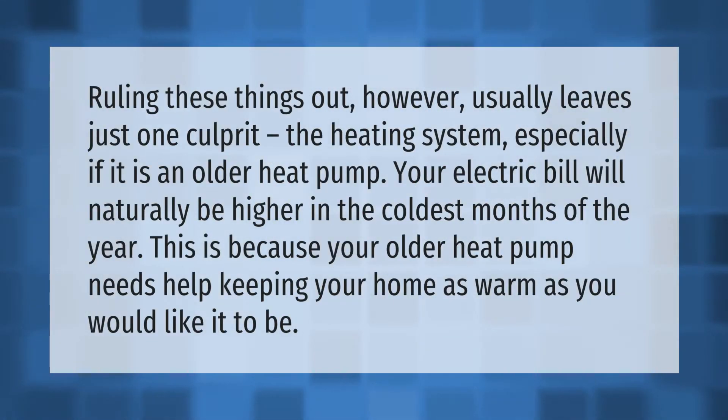Ruling these things out usually leaves just one culprit: the heating system, especially if it is an older heat pump. Your electric bill will naturally be higher in the coldest months of the year, because your older heat pump needs help keeping your home as warm as you would like it to be.